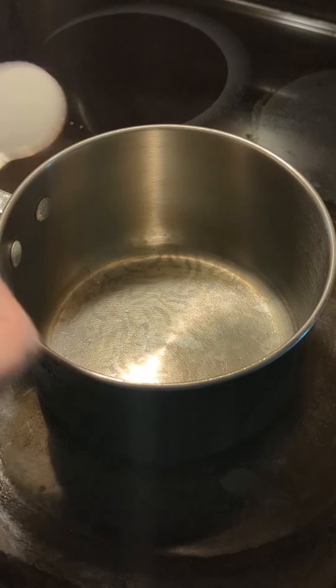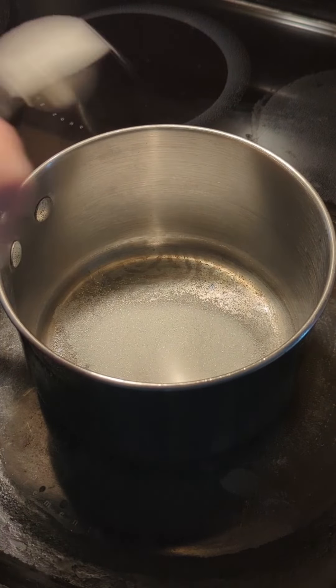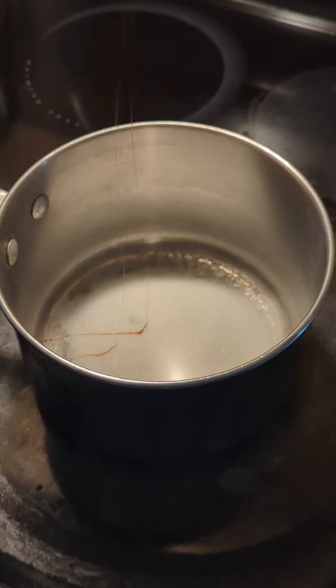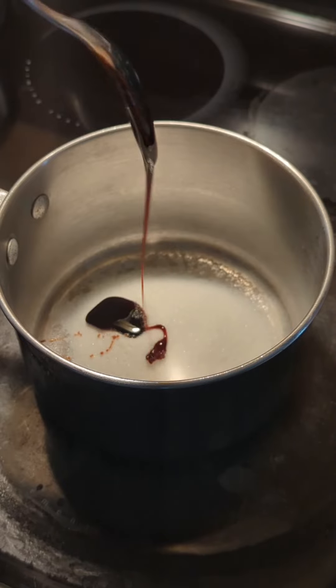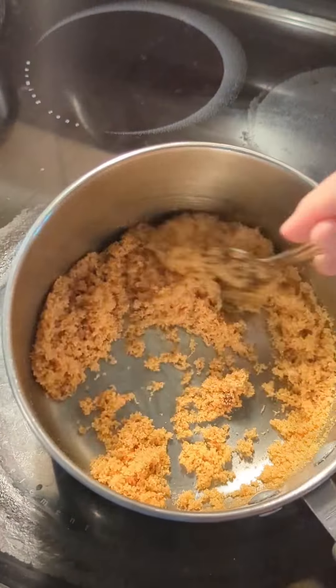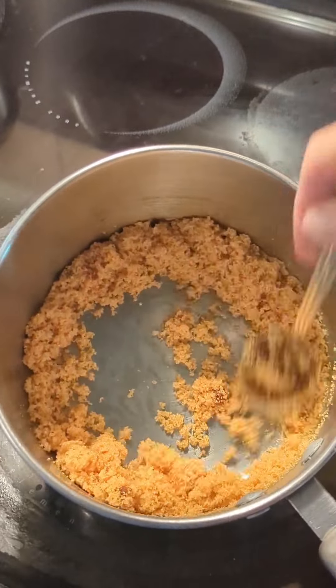Let's make some teriyaki sauce. You're gonna need five tablespoons of brown sugar. If you don't have brown sugar on hand, let me show you how to make some: five tablespoons of white sugar and one tablespoon of molasses — stir that up really good and there you go, brown sugar.